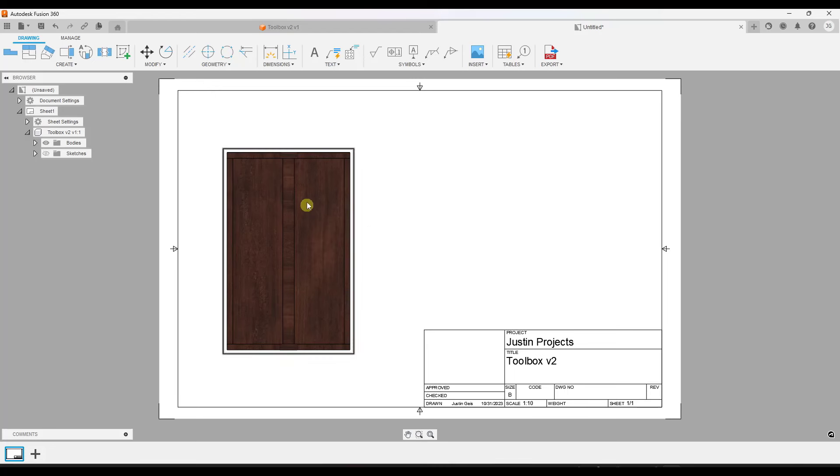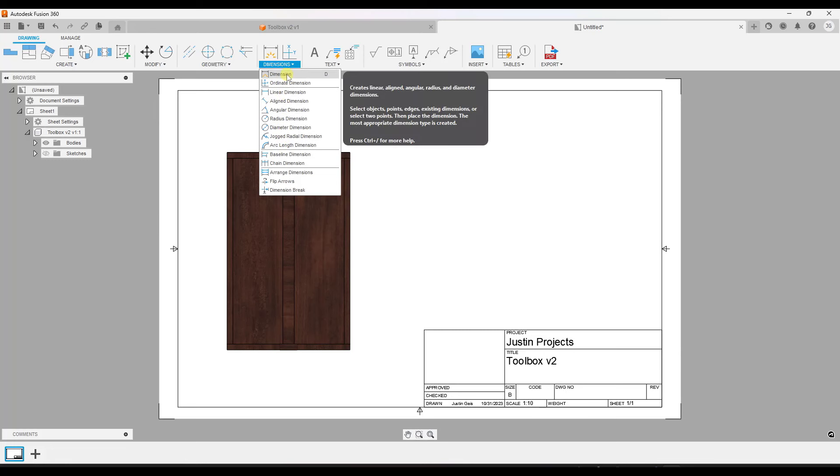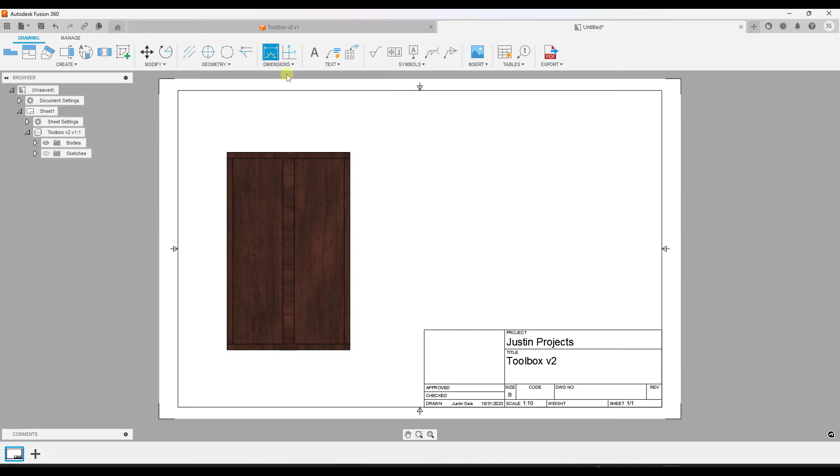I click OK and I have a top-down view of my object. Now I want to add some dimensions, which you can access using the dimension function. There are a number of different tools in here for creating dimensions — in this case we'll go with the overall dimension function. Notice what that's going to do is let me mouse over different points and click in order to set a dimension, and I can click in multiple places to set dimension lines in my model.